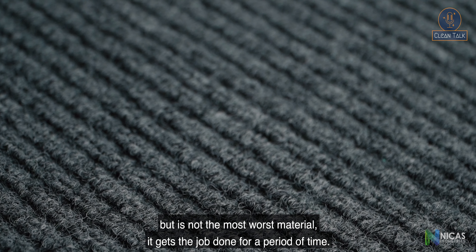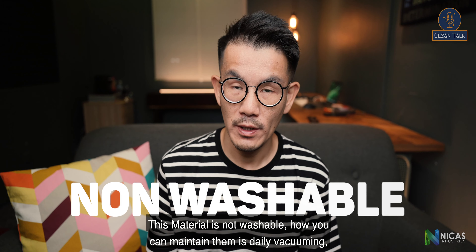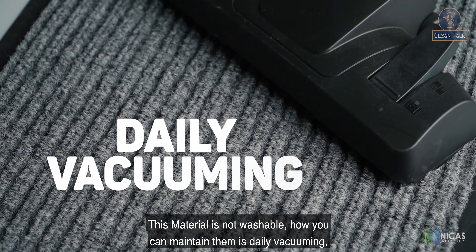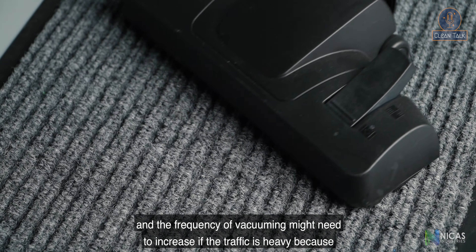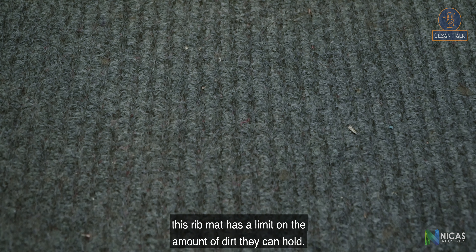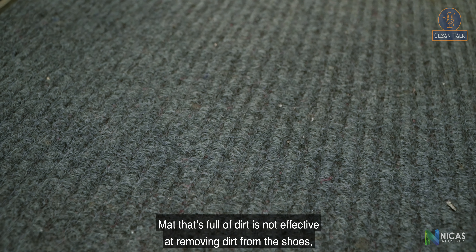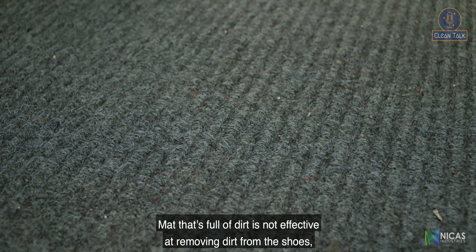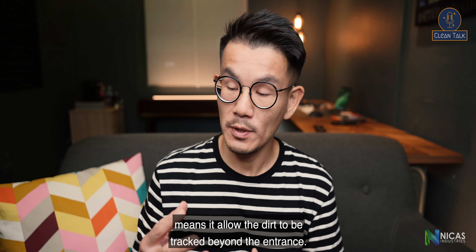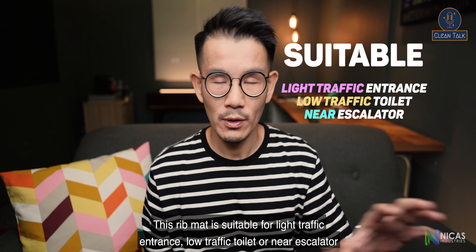This material is not washable. You can maintain it with daily vacuuming, and the frequency may need to increase if traffic is heavy, because this rib mat has a limit on the amount of dirt it can hold. A mat full of dirt is not effective at removing dirt from shoes, meaning it allows dirt to be tracked beyond the entrance. This rib mat is super for light traffic entrances, low traffic toilets, or near escalators to prevent dirt from being tracked into the escalator unit.